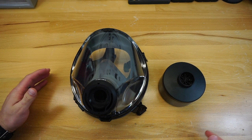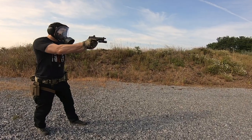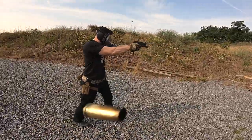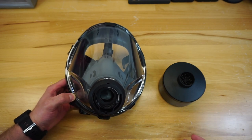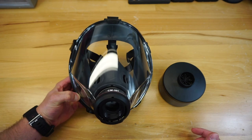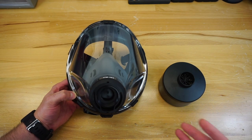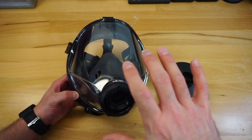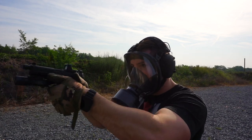I was pretty excited to take a look at this mask because it's completely different from what Mira usually has available on their website. The most intriguing thing right off the bat was the price point decrease. Usually for Mira Safety masks you're looking at $250, sometimes even $300. The CM-I01 comes in at $129, which gets you into the realm of much more affordable for the average person, especially since most people are not frequently using their gas mask — it's more of a preparedness thing.